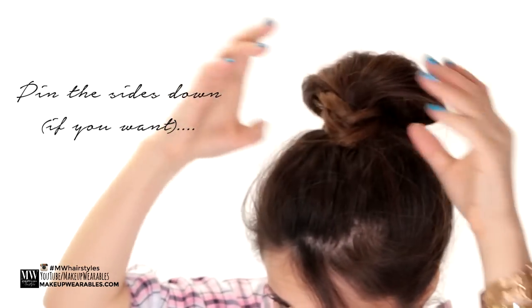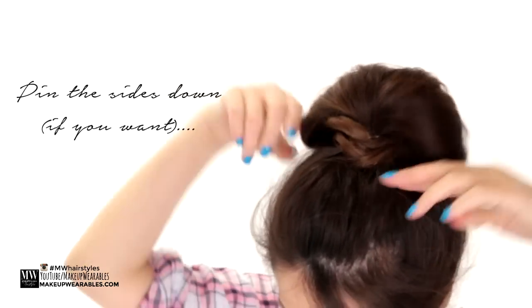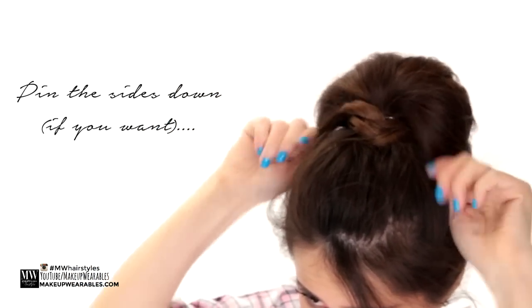And that was it! If you like this easy hairstyle be sure to give it a like, subscribe, and comment. I'll see you guys again very soon. I love you guys. Bye!